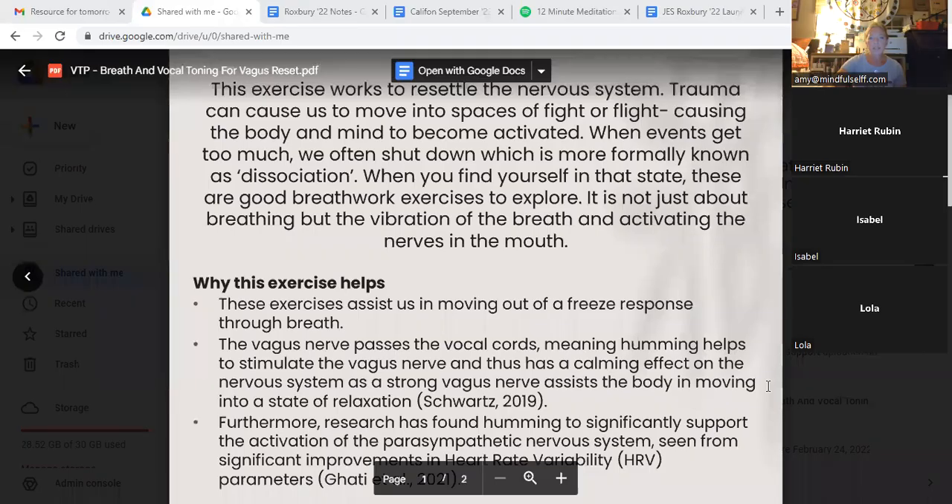The practice I want to share with us today is one that helps us to resettle our nervous system. As we've been talking about, we know that trauma as well as stress can cause us to move into a space of fight or flight, causing our mind as well as our body to become activated.